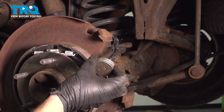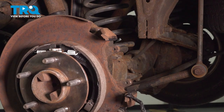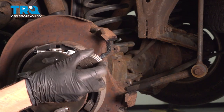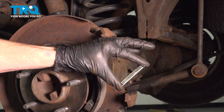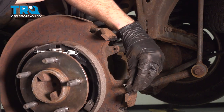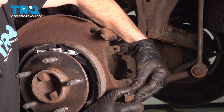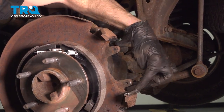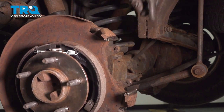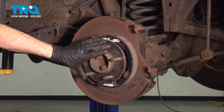Let's use a little bit of high-temperature caliper lubricant along each of these ears. In your kit you'll find that it came with four of these, two for each side of the vehicle. Line them up in place, press them into position, and make sure each is completely secured. Now we'll continue on with some copper anti-seize along the hub mating surface where the brand new rotor will sit.